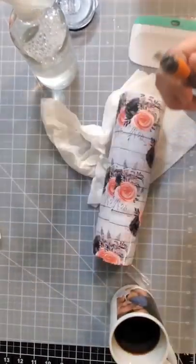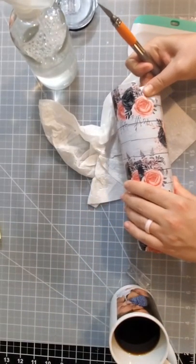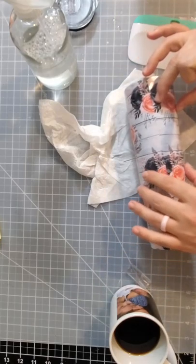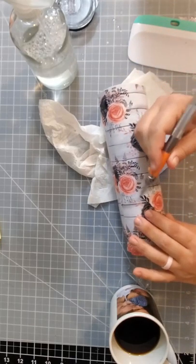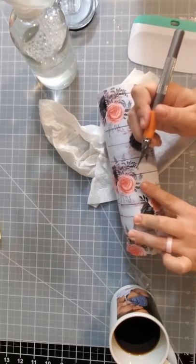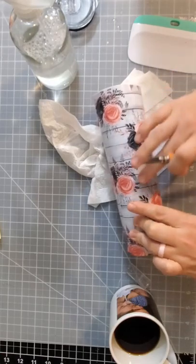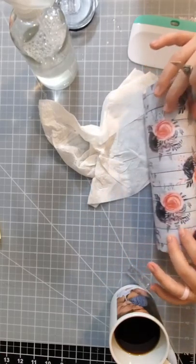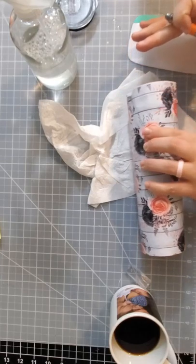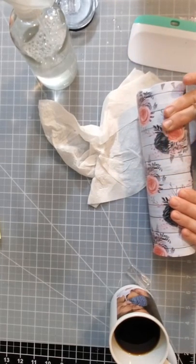Despite our best efforts, sometimes we have a stray bubble that you can poke with your exacto knife to make it flat. I didn't have very many — maybe two that I needed to do that for. The more you do this, the better you get, and once you use the exacto knife they're all gone.